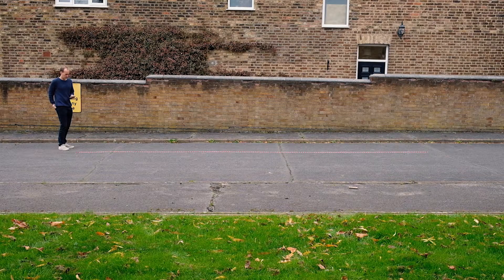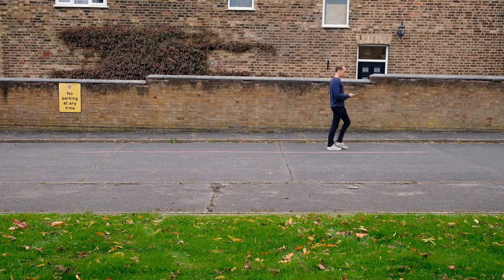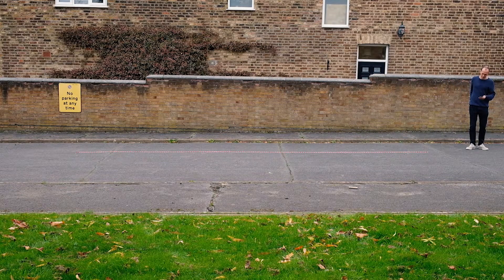As soon as you're ready, stand at the end of the line you have just crossed and repeat the test. If you need to, you can pause during the test or use an assistance device if you normally use one for walking.